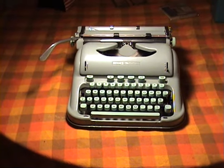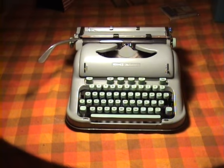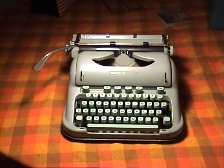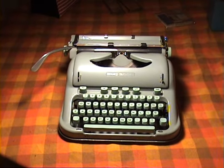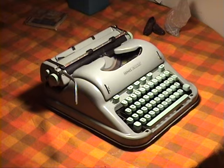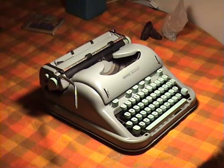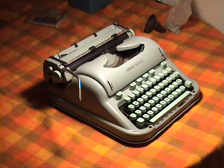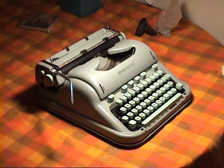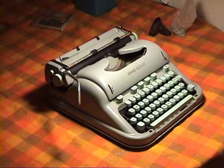This is a 1963 Hermes 3000 typewriter. I bought this for $15 three years ago back in 2013 in a thrift store. These are quite desired machines in their styling — they were Swiss made — but personally I find the mechanism is not all that welcoming to a rider.